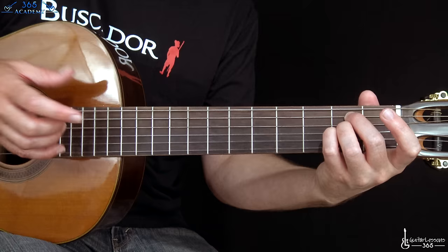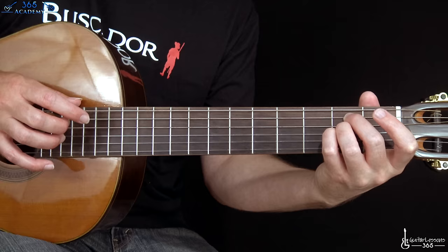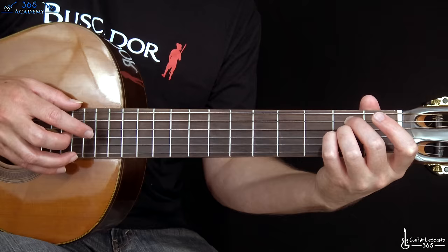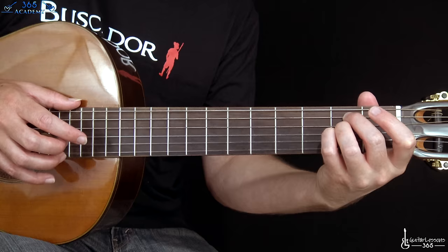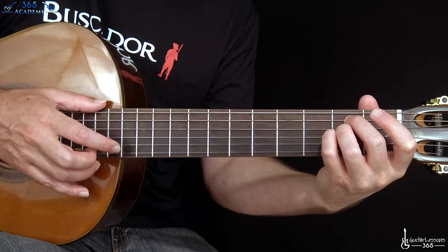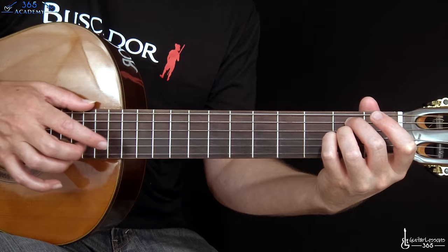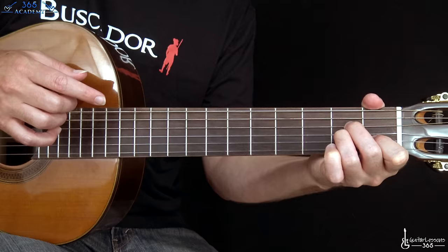Then we have two taps over the 14th fret on the G string. When you get to the nylon string treble strings, these are the ones that make it difficult to get the note to come out. You're gonna tap the 14th fret there, then the 12th fret on the B, and then back to the 14th on the G. Then they're gonna switch to an A minor chord in the left hand.